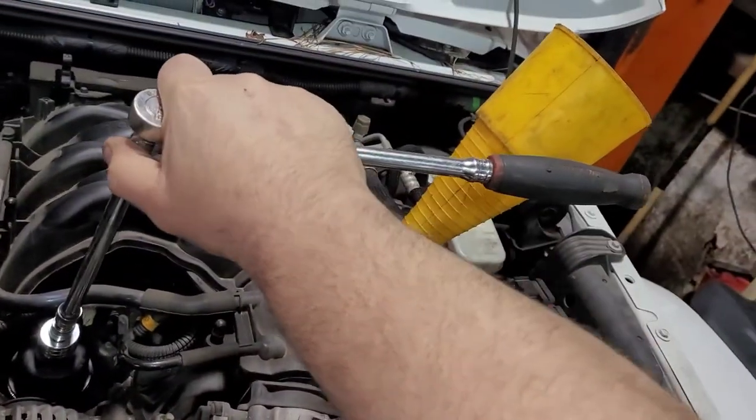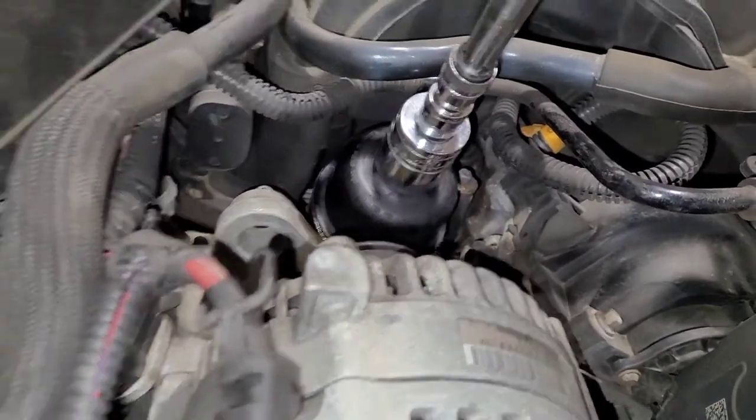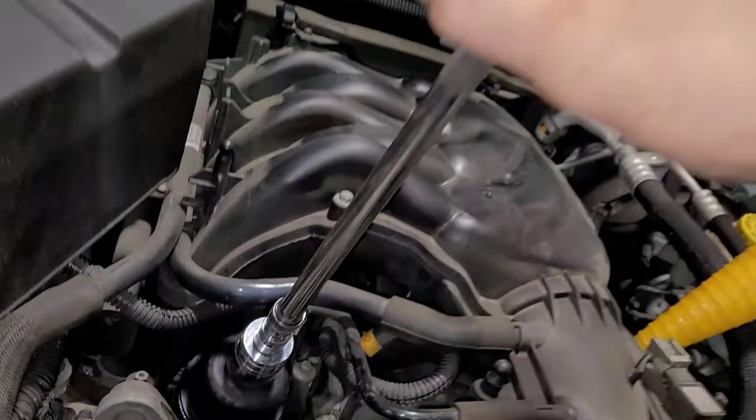Look how I'm holding this ratchet — I can't put much torque into this. Now it's stopped. I could still go tighter if I wanted to, but it's stopped. I'm not going to go any tighter. See, it won't go any tighter.